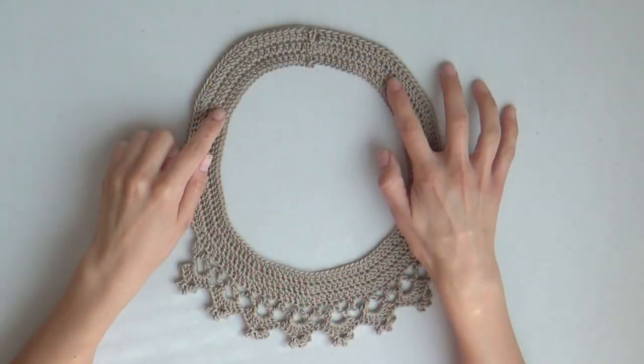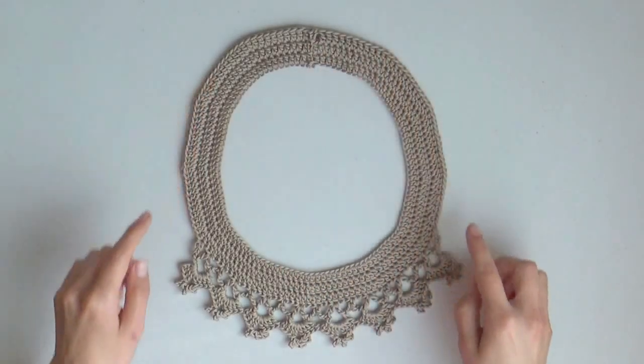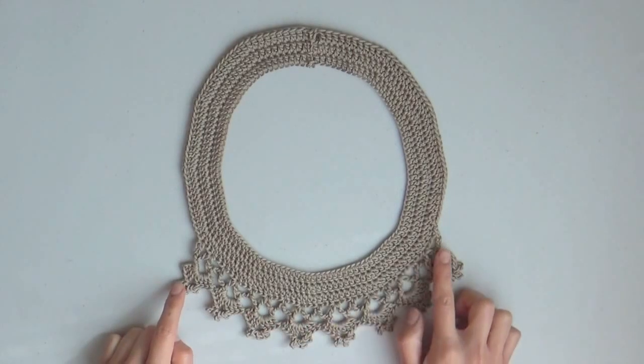In this video I'm going to show you how you can make this color necklace. I like it very much because it's quite simple and fast to crochet, as it's only made of 5 rows. The first 3 rows are made with double crochet in the round, 2 of those rows with increases, then the last 2 rows are made with a combination of stitches.